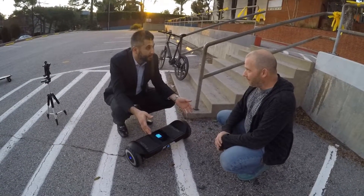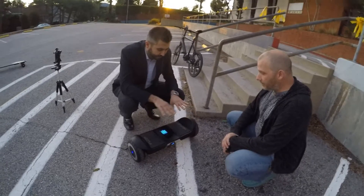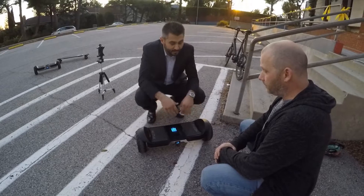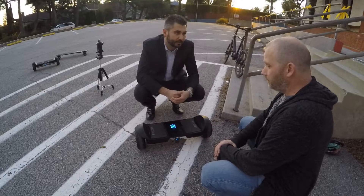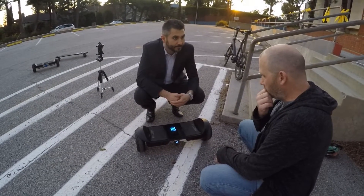One of the differences of the Falcon as opposed to the first-generation model is we are now stabilizing it without any engagement from the user, and it makes it a much sturdier ride and easier for people to start learning. The learning curve cuts down to about a minute or so. Wow.